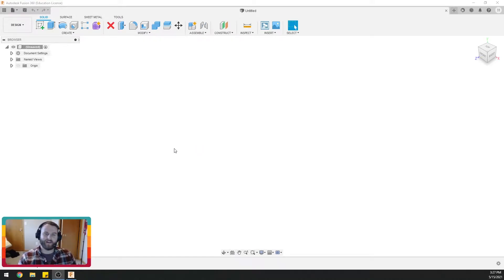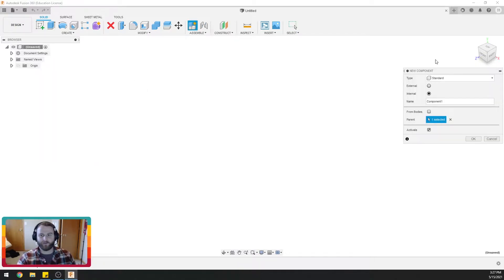Howdy everyone! Thanks for watching Cheap Shot. Today's fast Fusion tutorial, we are going to show you how to make an offset. An offset is a great way if you have some sort of complex geometry and you want to make it fit into something, or you want to match that in another sketch. It's a real easy way.